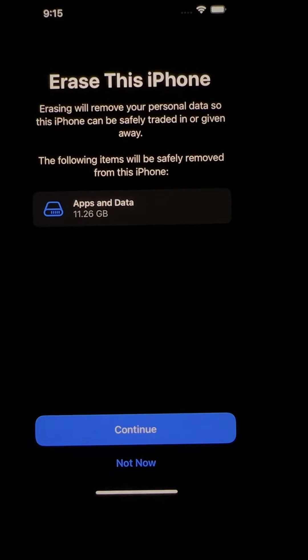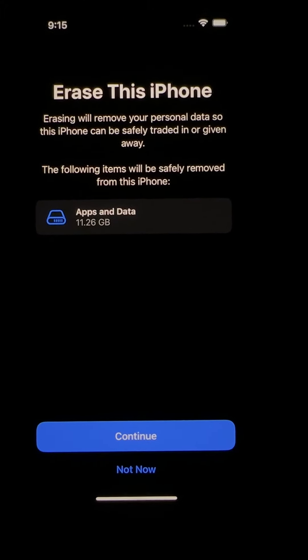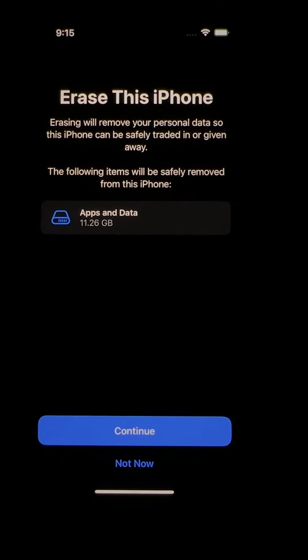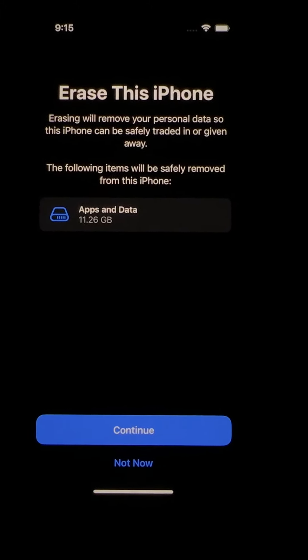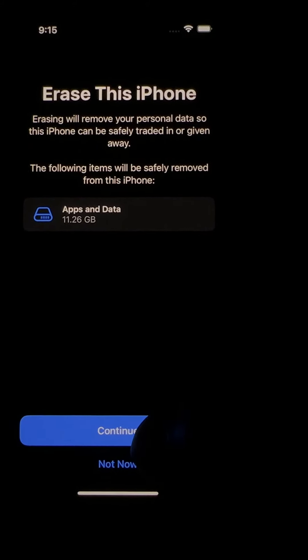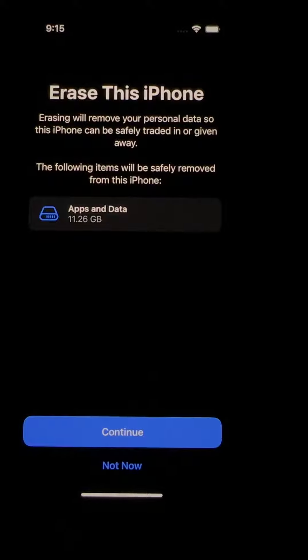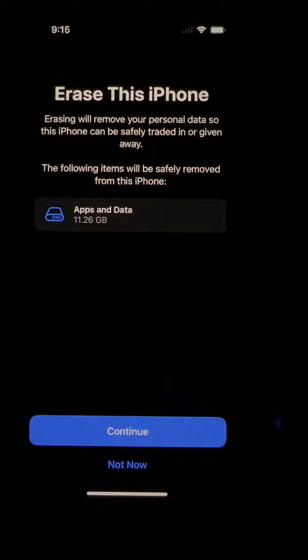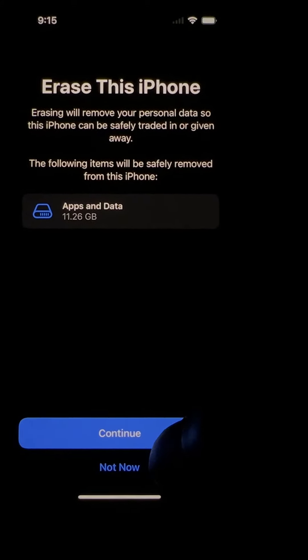I only have the operating system — I reset the phone before making this video just to show you how to do it. I had about 200 gigs and it takes about three minutes or less to wipe it. The phone just wipes out really quick, so it doesn't matter how much data you have — it's just minutes, not hours.